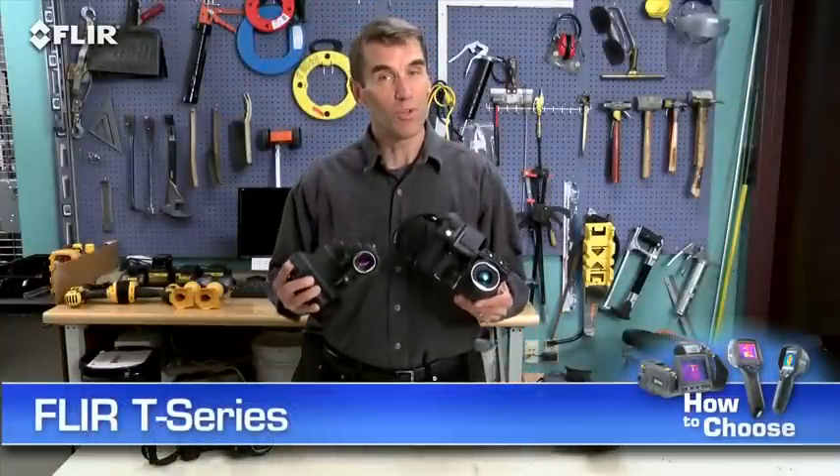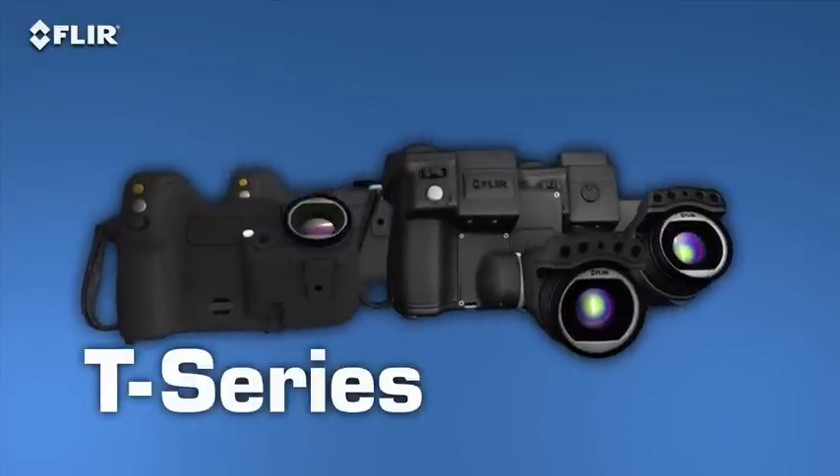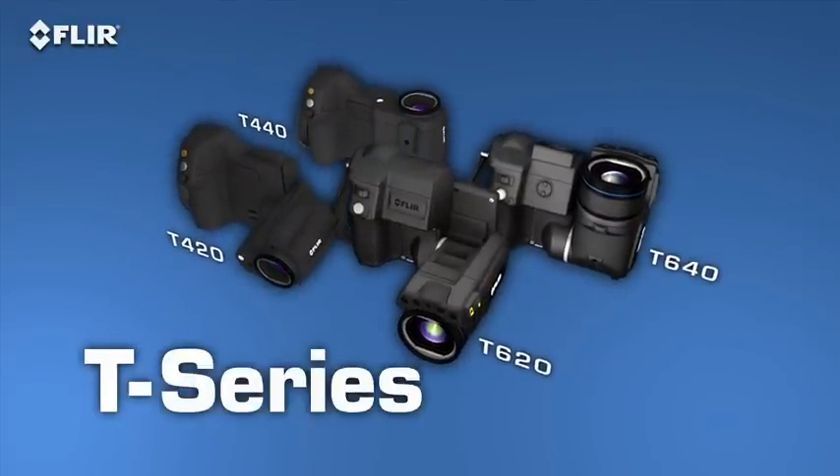If that's the case, FLIR T-Series cameras really are the best choice to help make your job easier. They're available in four models and with resolutions up to 640 by 480. These are the most ergonomic thermal imagers you're going to find.